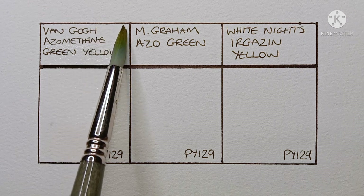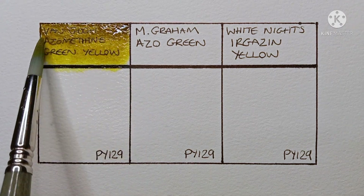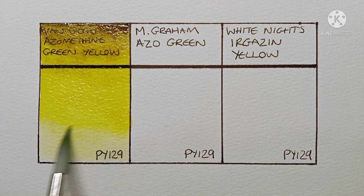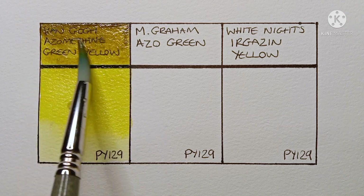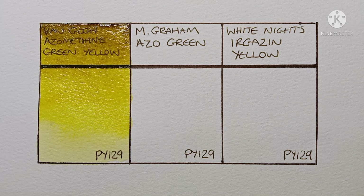So let's take a look at the first one. Here we have Van Gogh Azimuthene Green Yellow. This is a student grade paint and it's the cheapest of the three. I'm a big fan of Van Gogh paints in general. The only real complaint I ever have about them is that they can be a little bit more on the opaque side than some other brands, but this one's beautifully transparent, and it seems really highly pigmented.